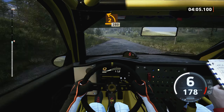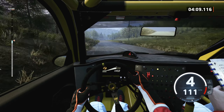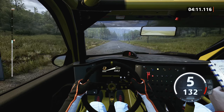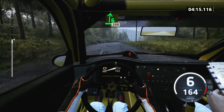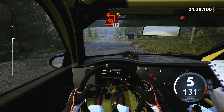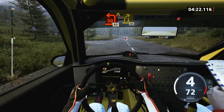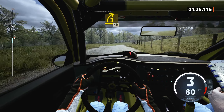Half long, 280, 6 right, 200, slowing, 20 turn, square left, 60, 3 right to the crest, tightens, 40, caution.